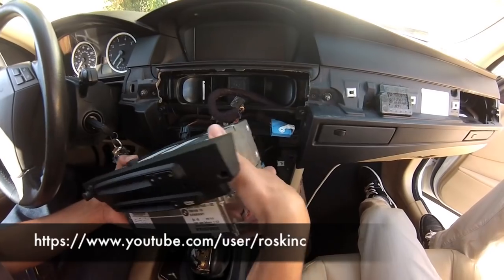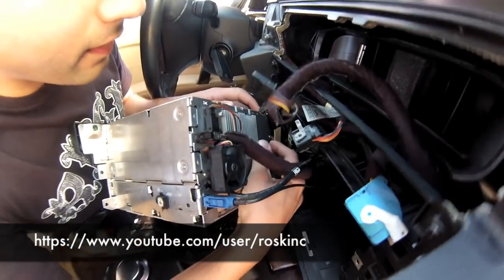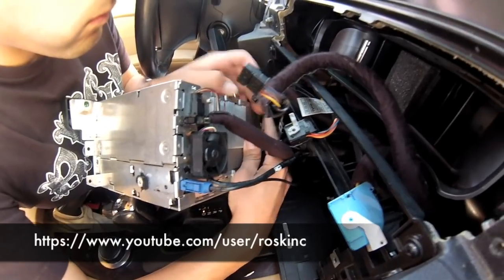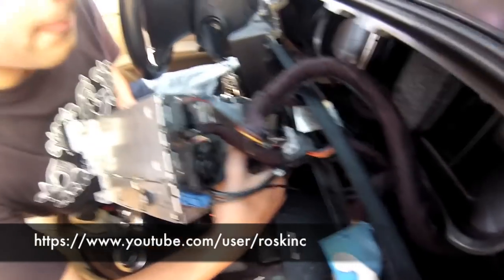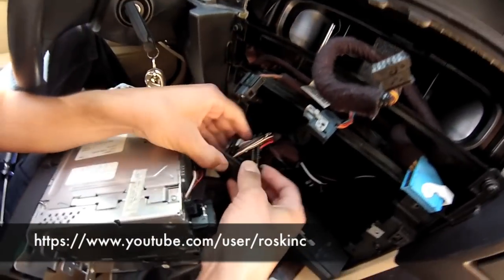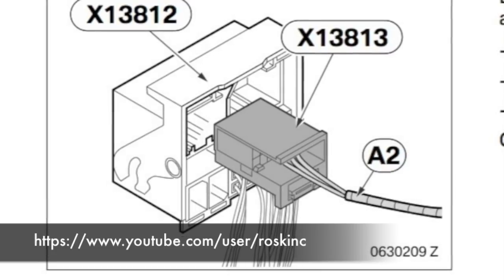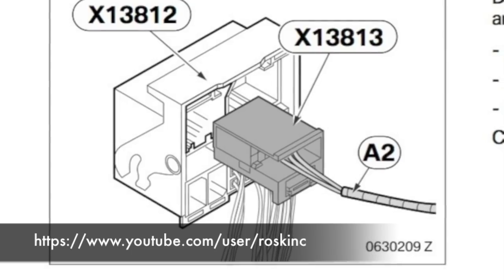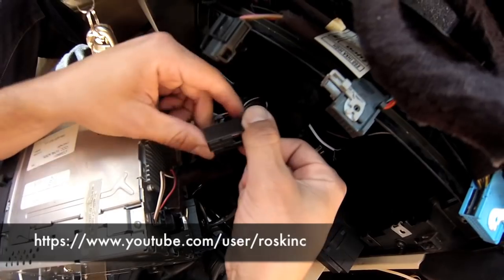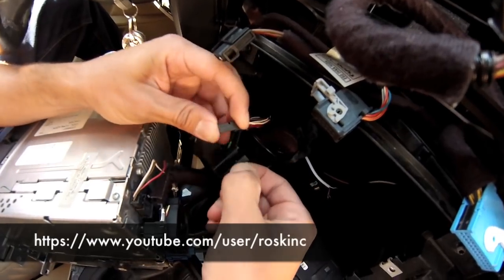When you slide it out, locate the harness. The harness is also held on by a locking clip — push down and slide it and it should come right off. Now find the connector where we're going to be installing the auxiliary cable. It's the top connector to the left, the gray colored one — that's where we're going to install the pins. To remove it from the main harness, push down a little button and it slides off. Push down with your fingernail, slide it, and it comes out of the connector.